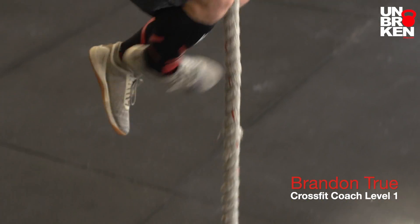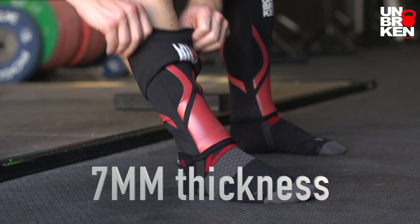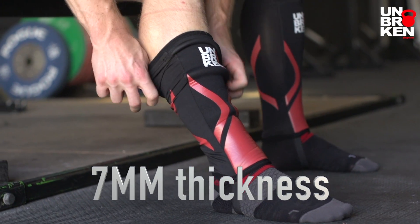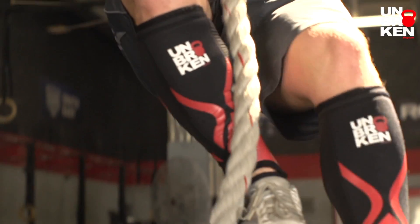These shin sleeves are different from other brands because they're seven millimeters of thickness. There are no other shin sleeves that are seven millimeters thick, and you need that kind of protection when you're on the rope or when you're doing deadlifts.